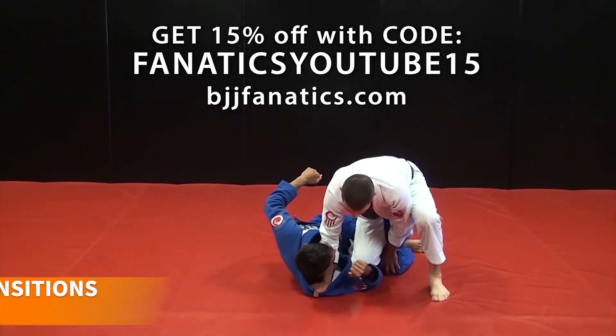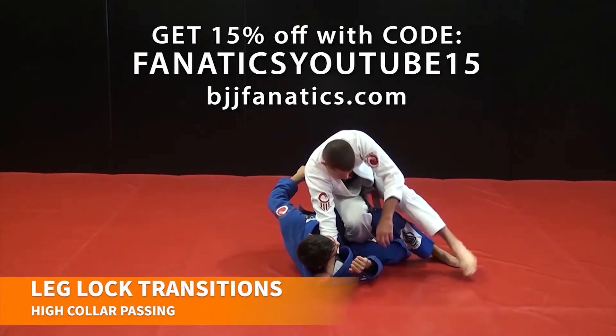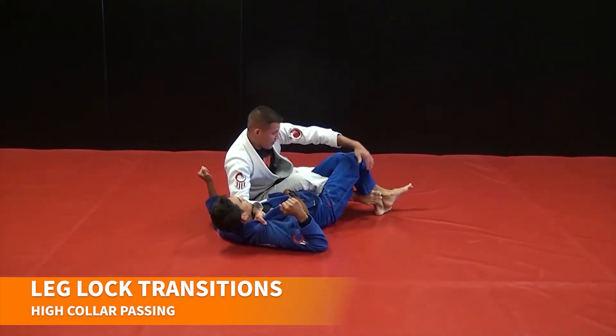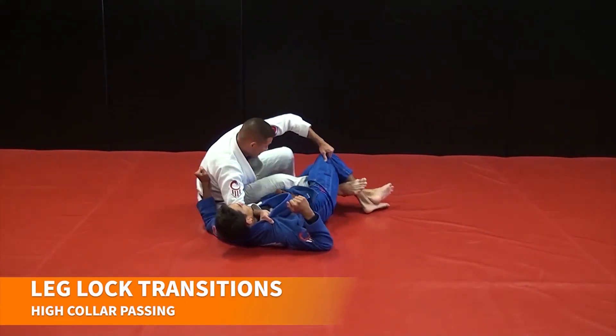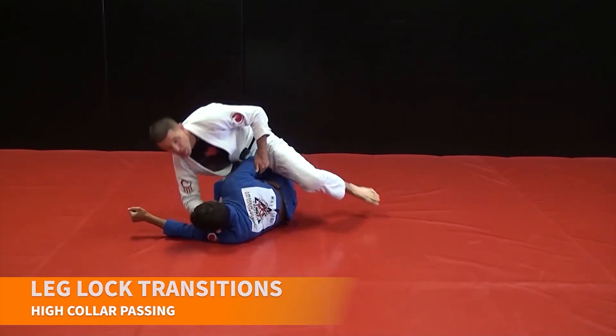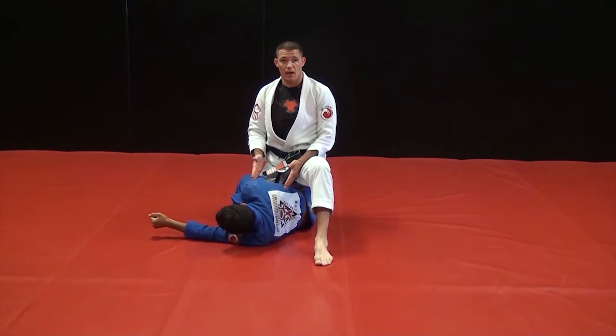So in thinking about this back step position, you can always — maybe I go for the saddle and I don't get it — always just drag. Rolling that knee down, putting my knee on the ground, taking my big step, and we're right back there.